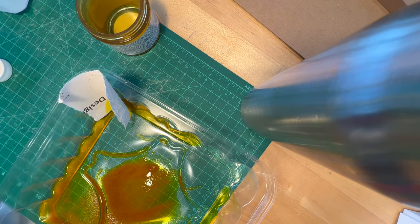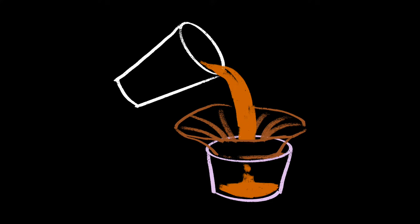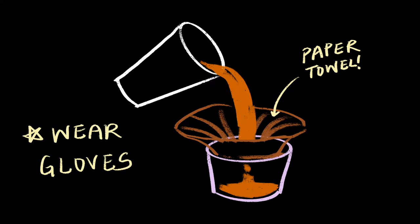I forgot to wear gloves in the beginning and stained my pinky fingernail. Next, you'll want to use a paper towel as a filter and pour your turmeric alcohol mixture through that filter into another container, and remember to wear gloves because turmeric stains everything.